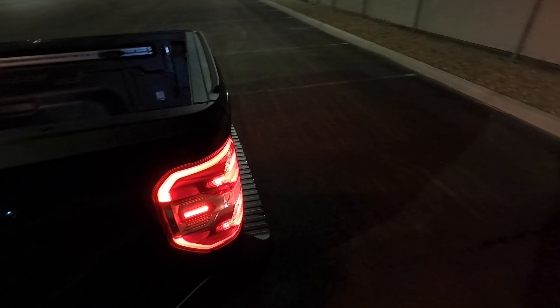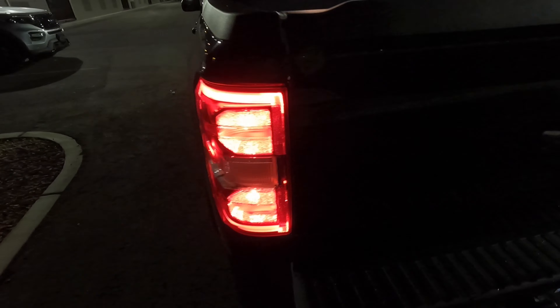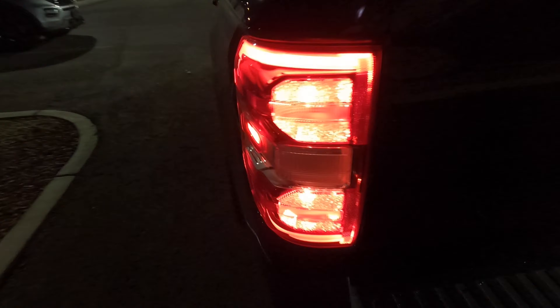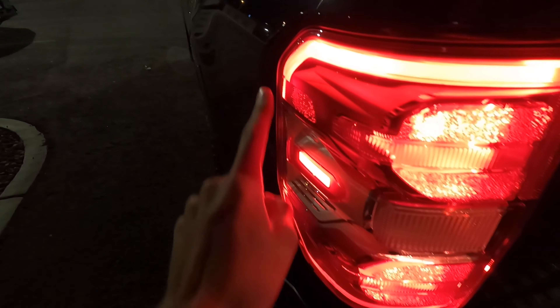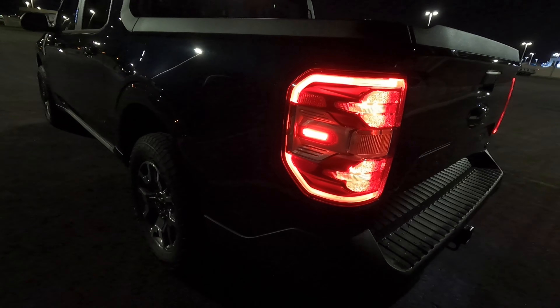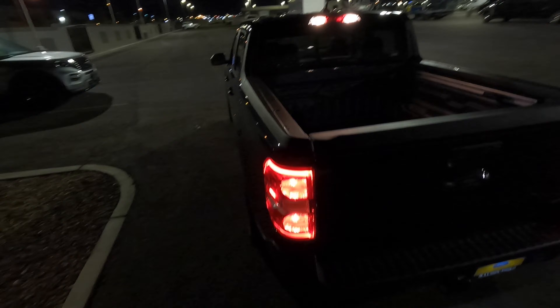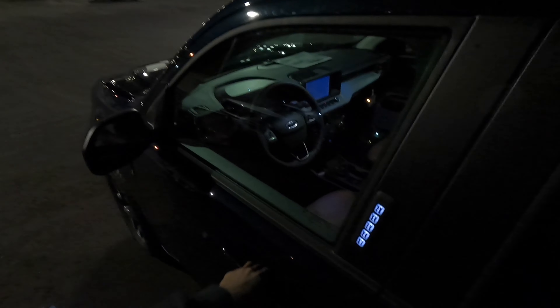If you walk here in the back, you can see the taillights look a lot different on a Lariat than on a normal one. Normal ones have just these lights right here and then the side marker. The Lariat has this cool LED accenting going around the top and bottom of the taillight, so it looks a lot better. Then you have your LED license plate light under there.